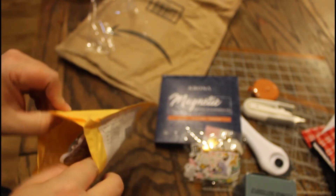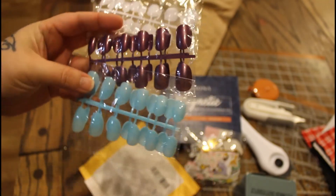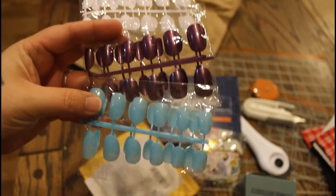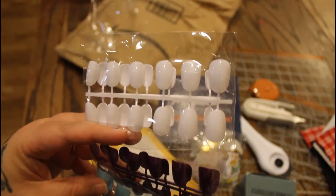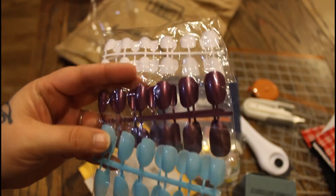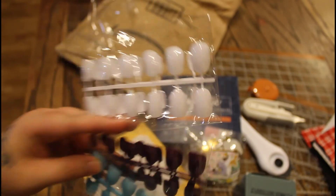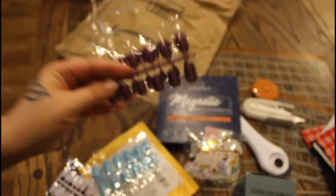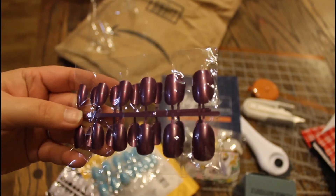With AliExpress it takes a while for stuff to show up so I kind of just forget about it. They mailed them all together — I got three different colored press-on nails. Aren't these cute? I wanted the smaller ones this time. I'm excited, I have so many nails but I just haven't worn them in so long. I got white, I got blue, and then I don't even remember ordering this color but it's pretty — it was supposed to be light purple but it's still a pretty purple.